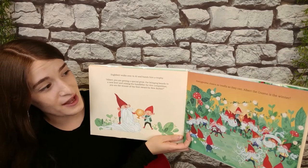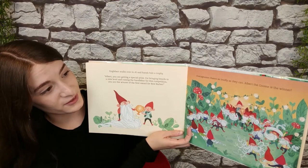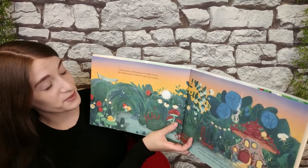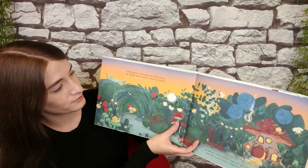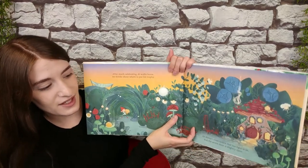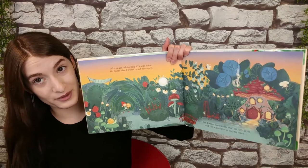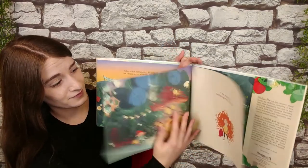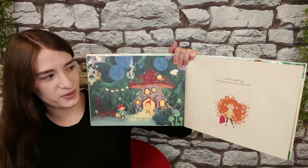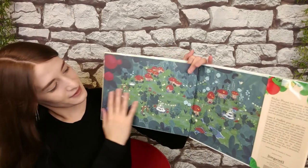Every gnome cheers as loudly as they can. Albert the gnome is the winner. After much celebrating, Al walks home. He thinks about where to put his new trophy. He doesn't even notice that his light is on and the acorn door is slightly open. "Hi, I'm Ginger. I was wondering, could you give me a haircut?" The end.